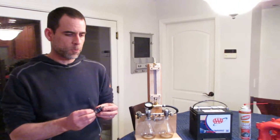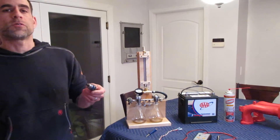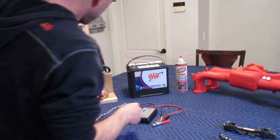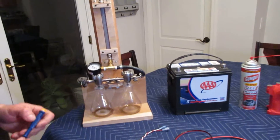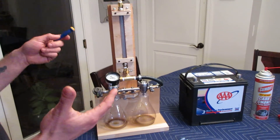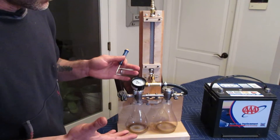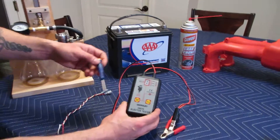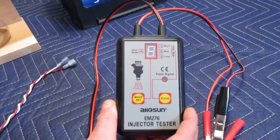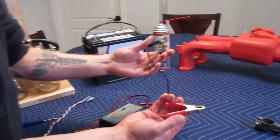I use this injection tester in conjunction with this apparatus to clean and flow test my fuel injectors. It doesn't tell you the exact true flow rating of your injectors — it tells you the relative flow rate of your injectors compared to each other. There are two fundamental things you need: you need to get high-pressure carb cleaner into your fuel injectors, and you need to trigger the injectors with an electric signal. To trigger them electrically, we're going to use this injection tester.